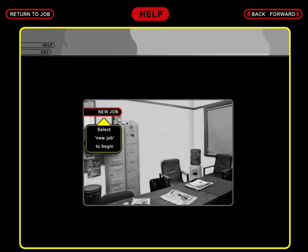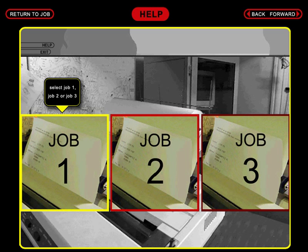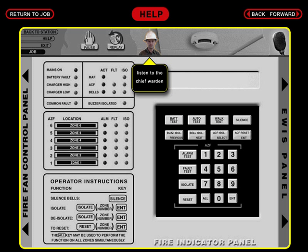At the station, select New Job to begin. From the teleprinter, select either Job 1, Job 2, or Job 3. Each job is a call out to the same address but on a different day. When you arrive at the fire indicator panel in the foyer of the building, listen to the Chief Warden for more information and instructions. The Chief Warden will assist you for the duration of each job. Wait for him to finish before proceeding.